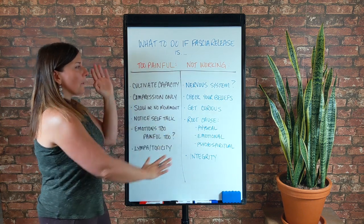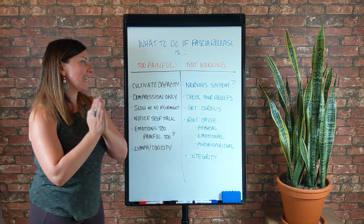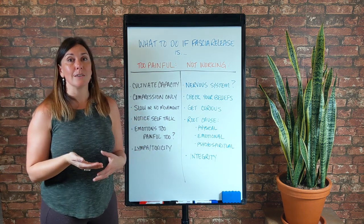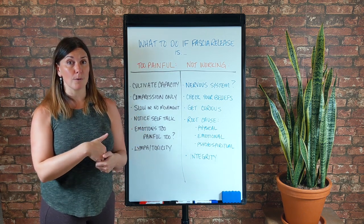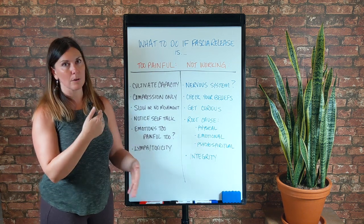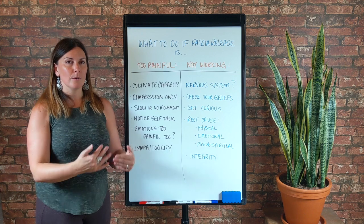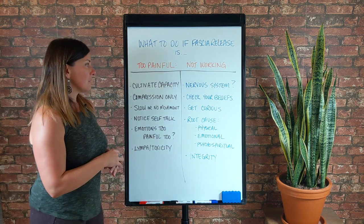We'll get thrown back on ourselves until we face whatever that is — until we evolve it, heal it, process it, metabolize it, integrate it, and move forward. It could be a belief, a nervous system pattern, you haven't found the root cause, and I would definitely look at integrity to help you find the root cause. If none of that works, there's always an answer. There's only so much we can do by ourselves, so as a final prompt: get help for either of these. Sometimes it's easier and better to work with somebody else who can act like a mirror for us — whether that's someone more in the realm of psycho-spiritual or emotional health, or somebody who does work with fascia or the nervous system.